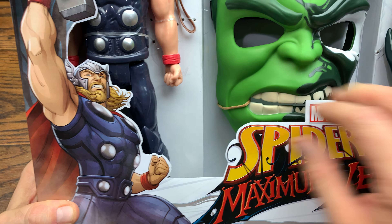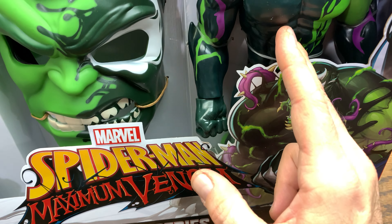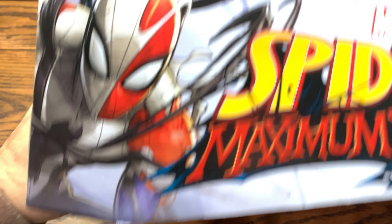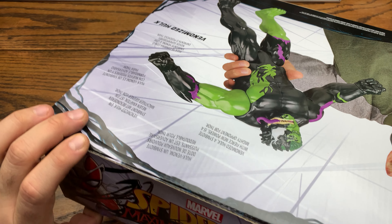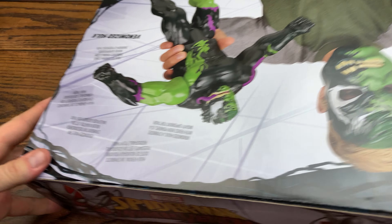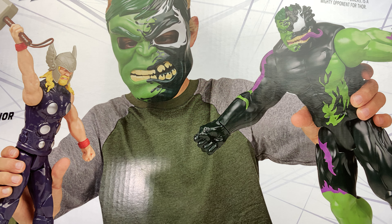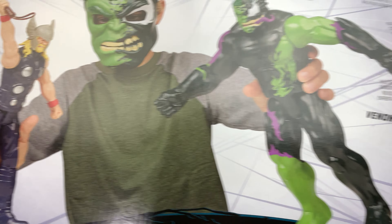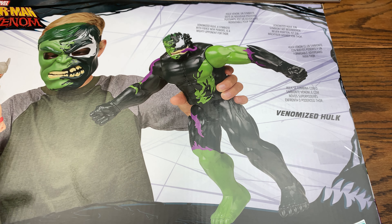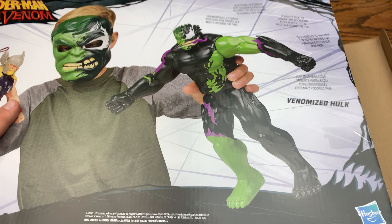I actually do have this Venomized Hulk already — they didn't change this one up for this release. These are more so younger kids' toys, but I do like the Venomized Hulk. There's a kid on the packaging in full-on Venomized Hulk mode with Thor and Hulk. In this rendition we got Thor versus Venomized Hulk because Hulk has been infected with the symbiote. They actually printed on the lip too, which is neat.